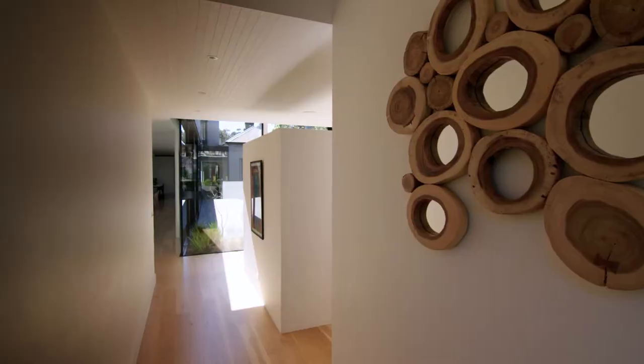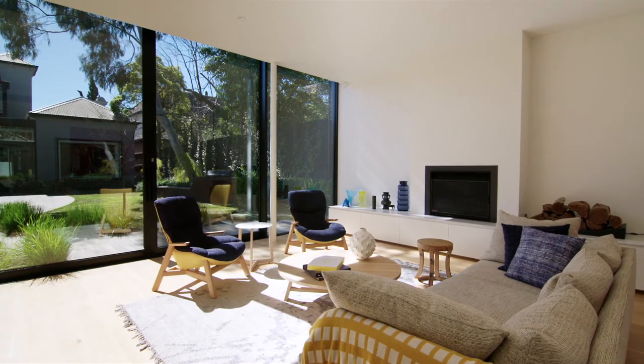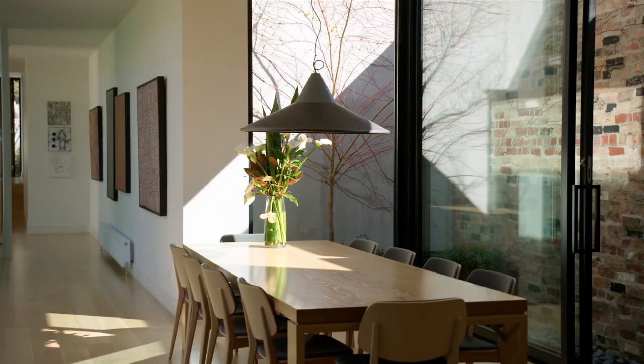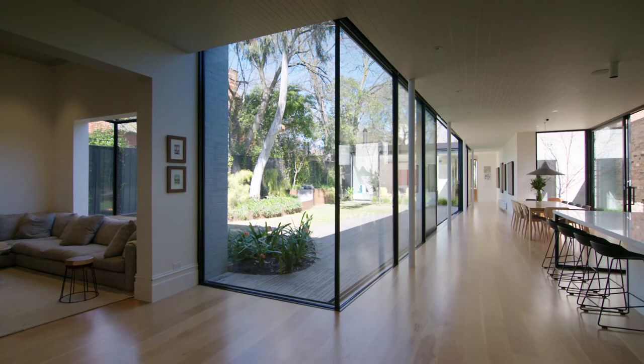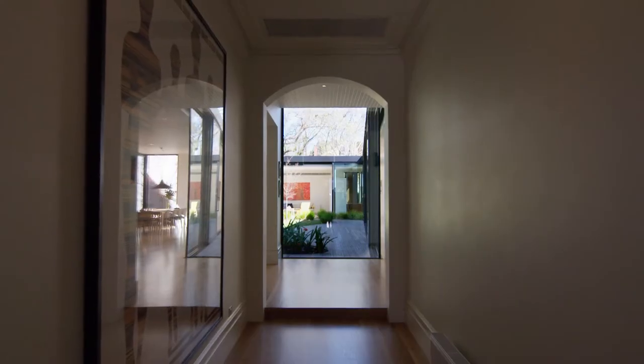You walk down the entry, down some steps, and then into this open area that looks out onto the central courtyard. You then walk around through the link with a wall of some artwork into the meals area, the kitchen, and then this more informal lounge area. From here back there is an archway that breaks the new house against the old, and then we transition back into the period detailing.